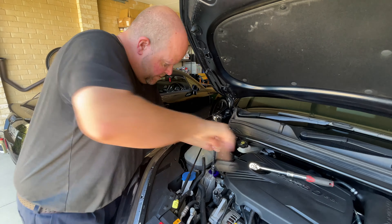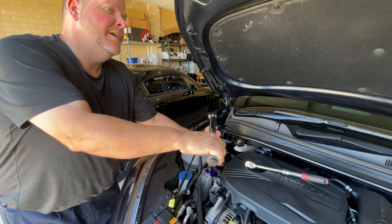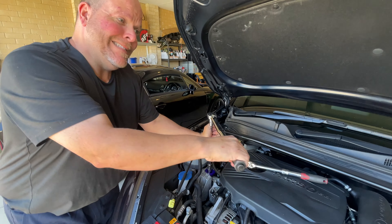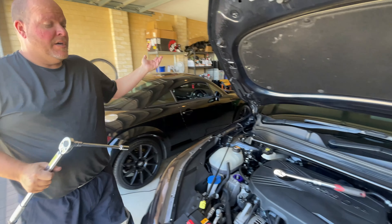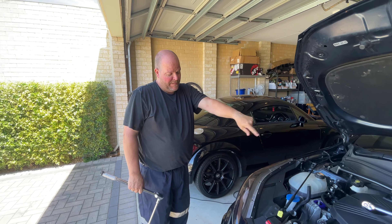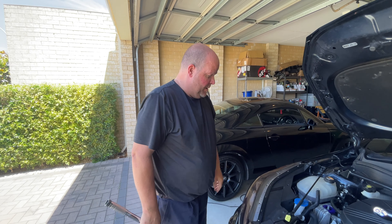There we go — click. Installed! Easy upgrade, five minutes if you don't drop it down there. 75 foot-pounds, and then we'll go for a test drive.